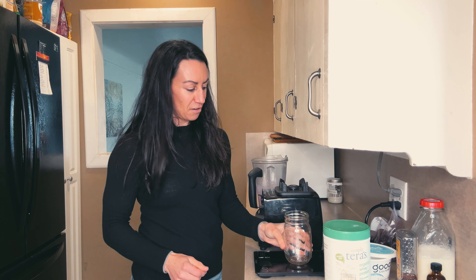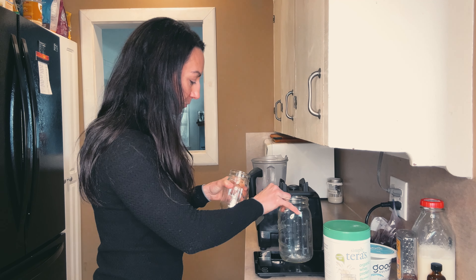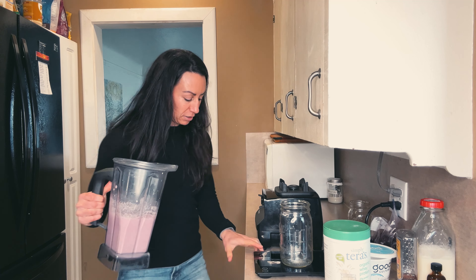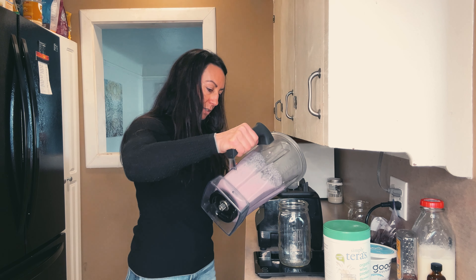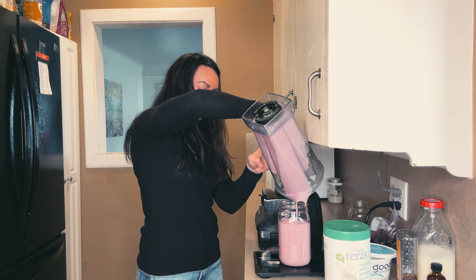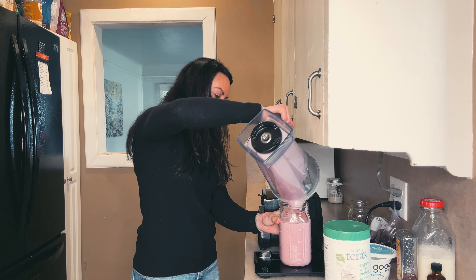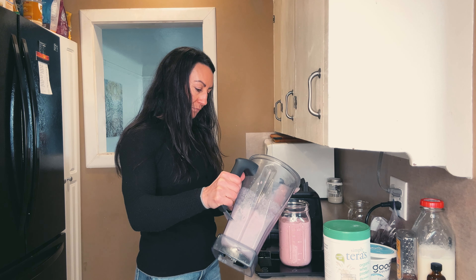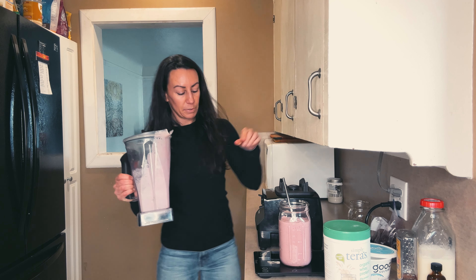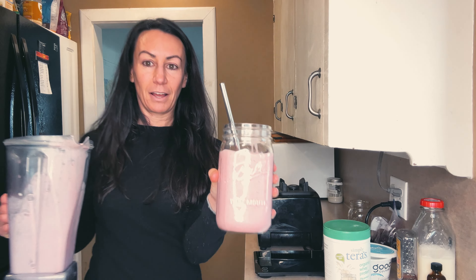I'm realizing my jar is probably not big enough, so I'm going to get a bigger one — there we go, just so I can fit it all in. Throw a straw in there. This makes about 18 ounces of smoothie.